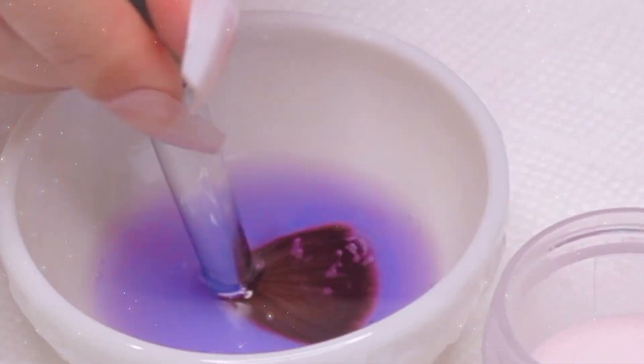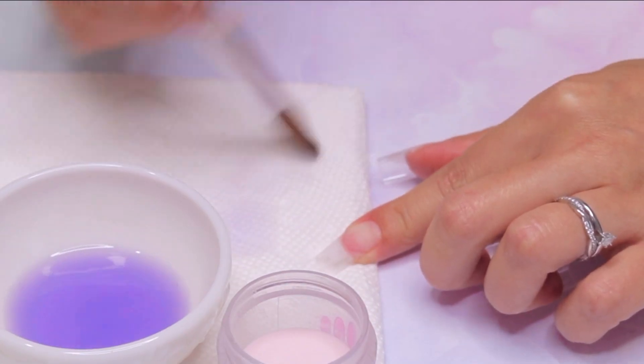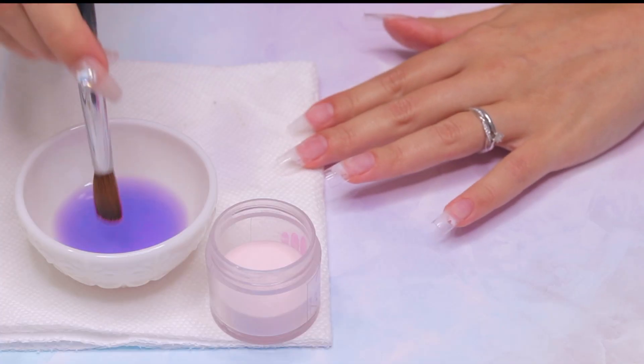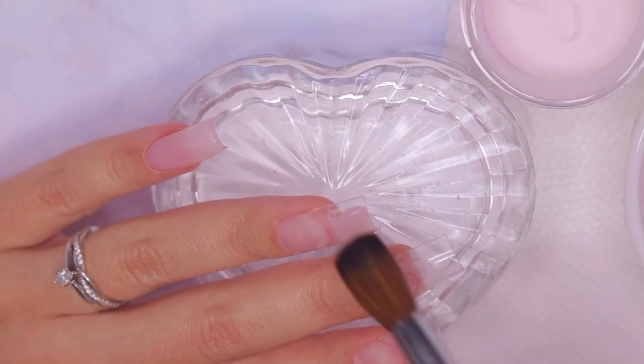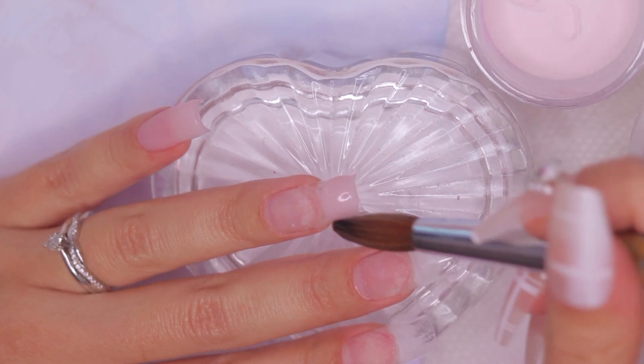Before we start with the application, prep that brush, ladies. We don't want any air bubbles ruining our nails — we want them to be smooth and flawless. As my acrylic powder for today, I am going to be using the color Velvet from my Bride's Collection because it's soft and natural and just perfect for this look.